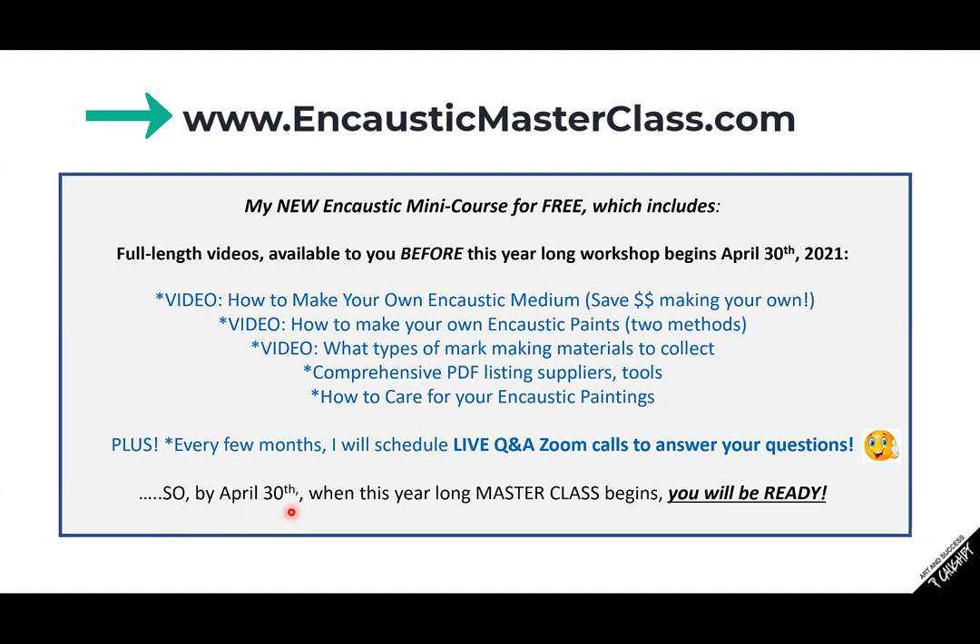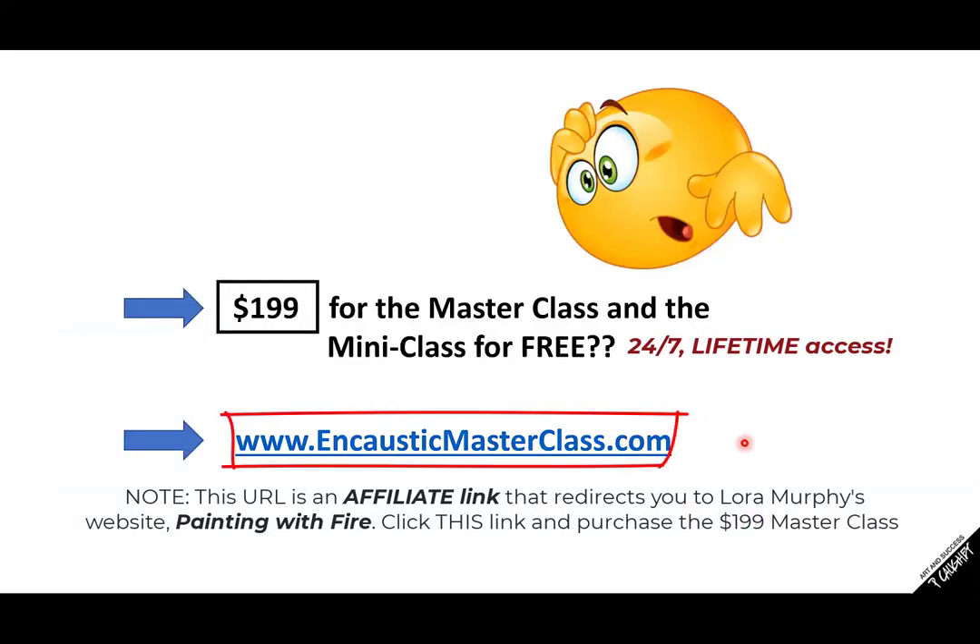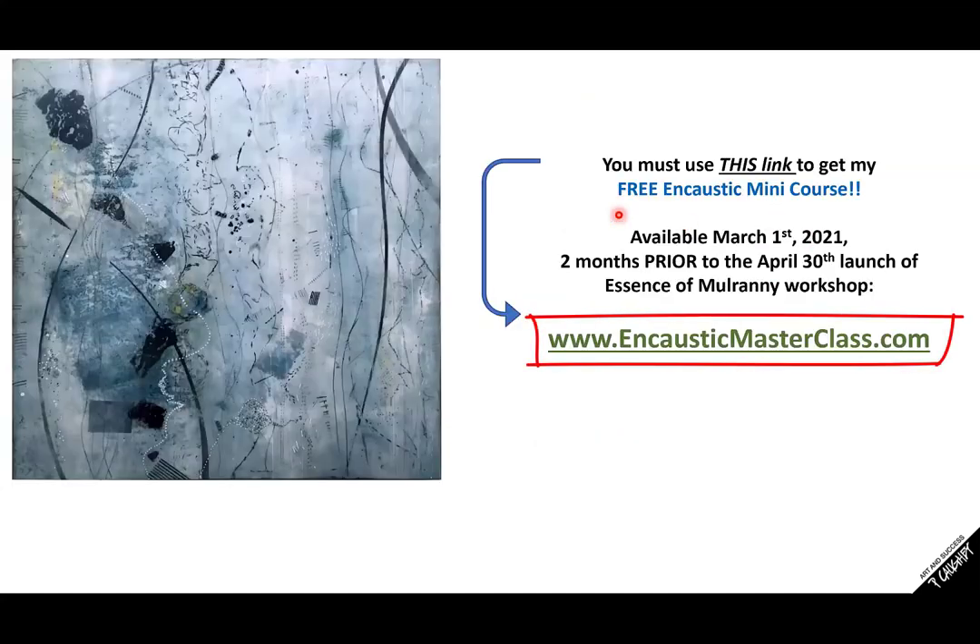The masterclass begins on April 30th. After you've gone through my mini class, I really feel like you will be prepared. When I started encaustic, I really knew nothing — I tried to learn from a book. But personally, I feel like I need somebody to walk me through things and I need to ask questions — maybe you're like that as well. You must use my link — it's right here. I'm going to open up my beginner videos to you on March 1st; you'll have two months to prepare for the masterclass Essence of Mulranny workshop. The masterclass price goes up to $249 after April 30th, so even if you miss the early bird, it's still a really great deal.